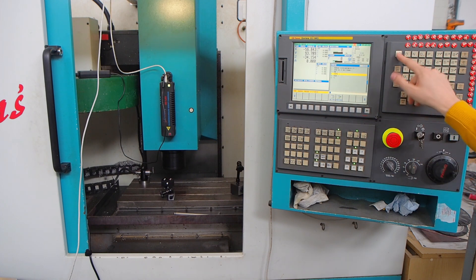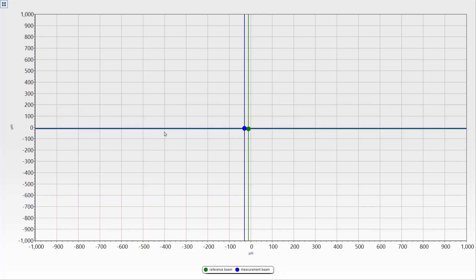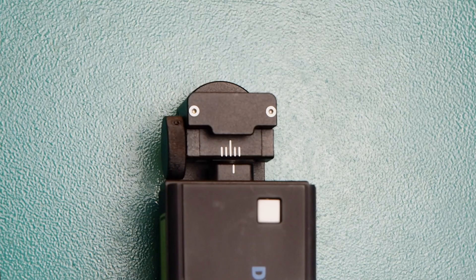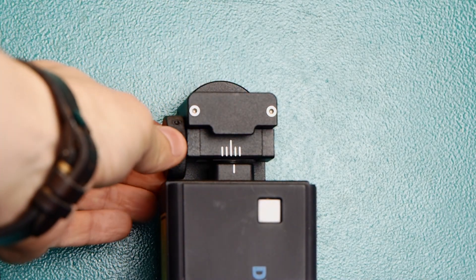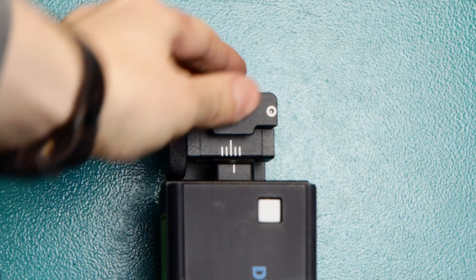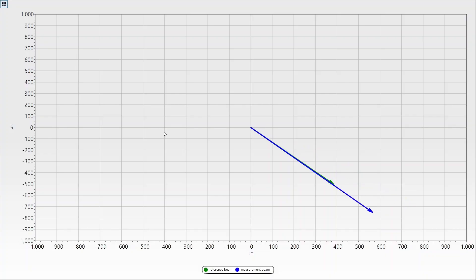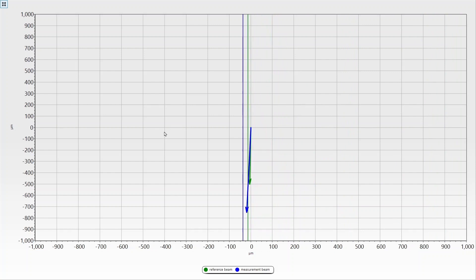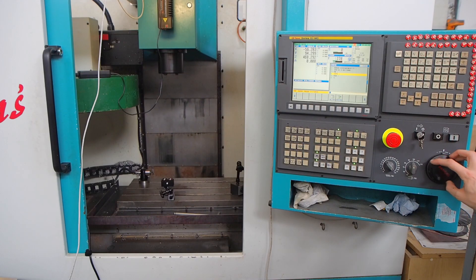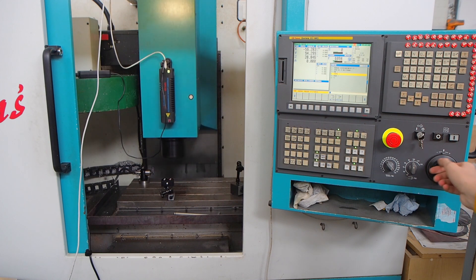Then transfer the measuring axis to the second position. You will see that the laser beam will drift somewhere. Align it with the screws on top of the laser head body. Return the laser beam back to the center, then transfer the axis back down and check the alignment. You can align with small increments using your machine tool table. Repeat the procedure until the beam is zeroed in both positions.